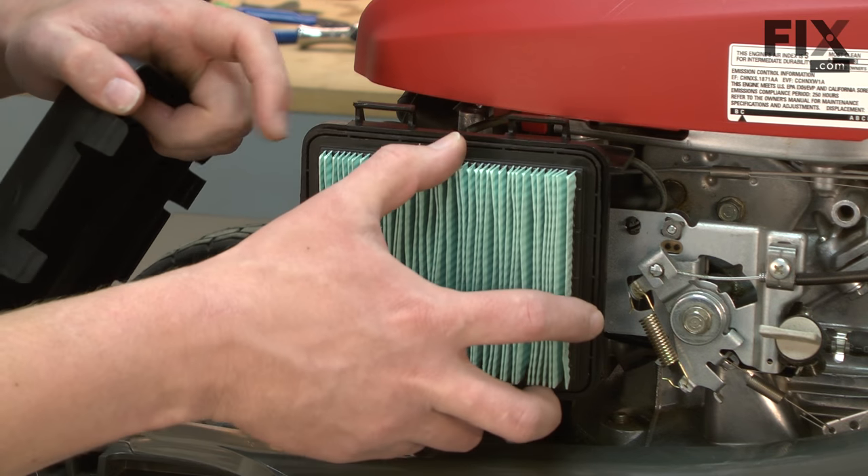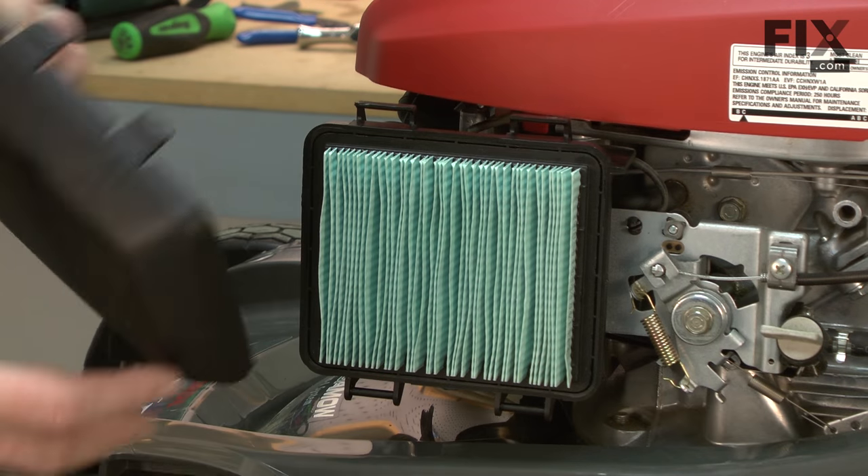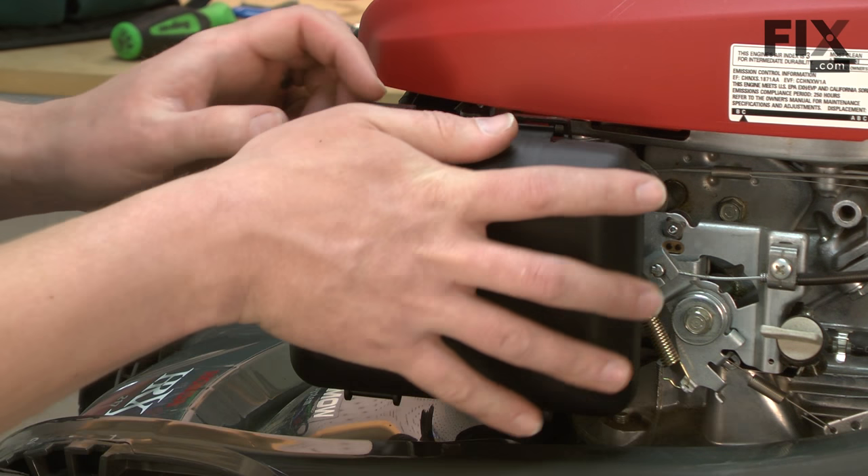Now I'll just replace the air filter back into the air filter base and reattach the air filter cover.